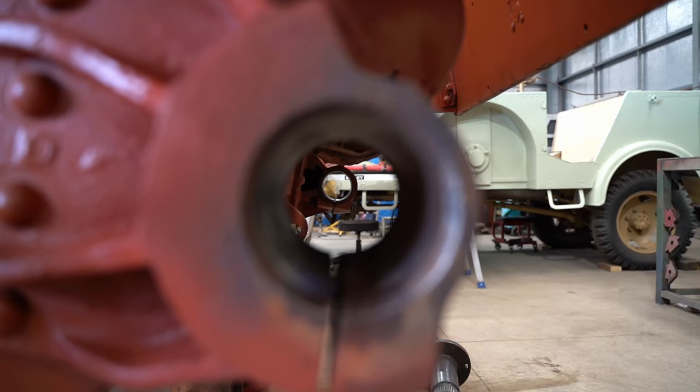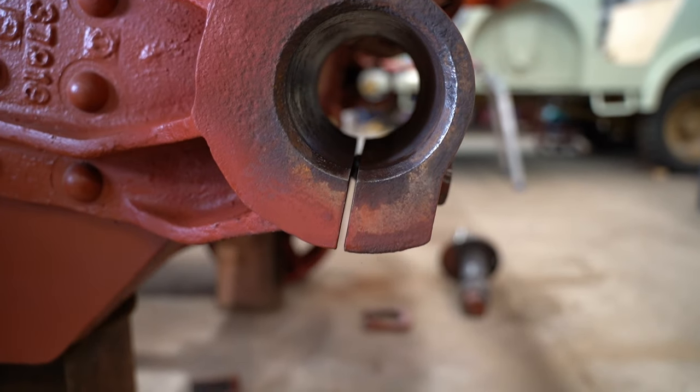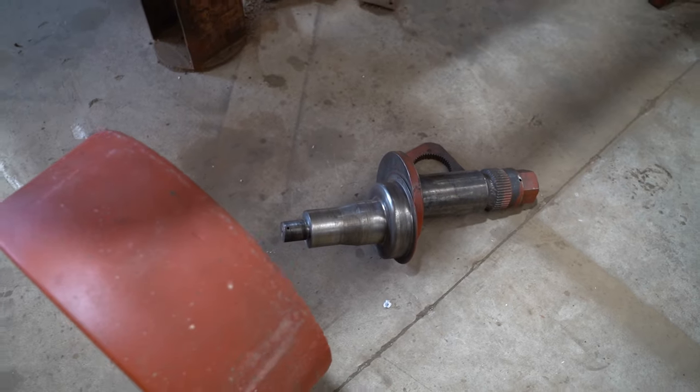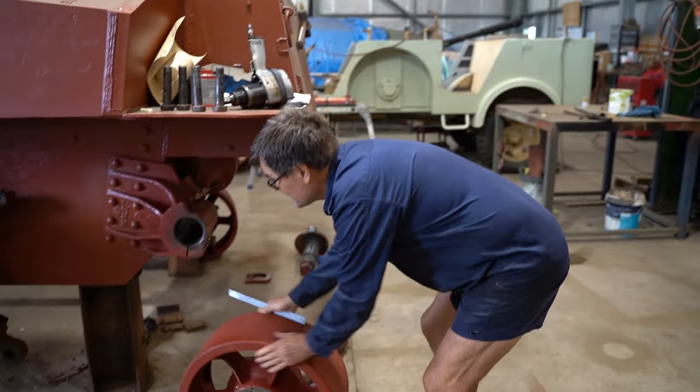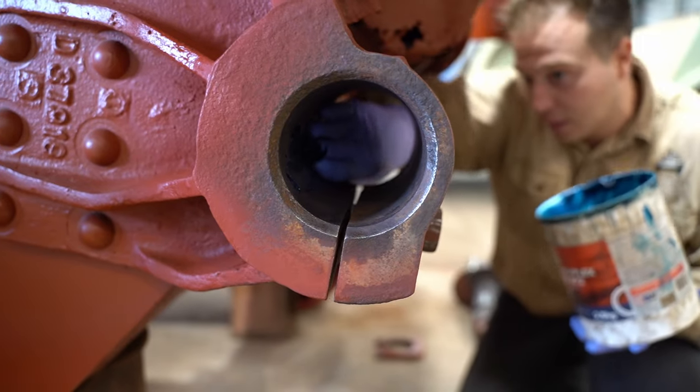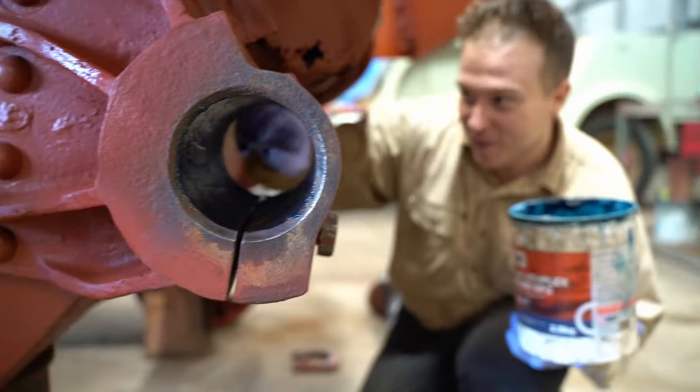The middle bolt in this housing is tightened, and this pushes the housing apart so that the shaft can be easily inserted. Once it's fitted, this bolt is wound out and the housing closes. The two bolts either side are then tightened and this locks everything into place.